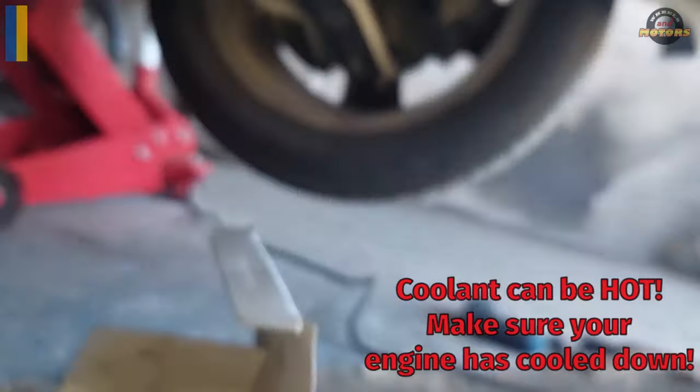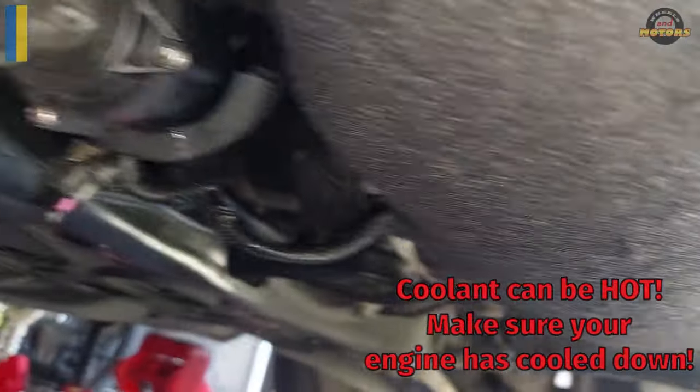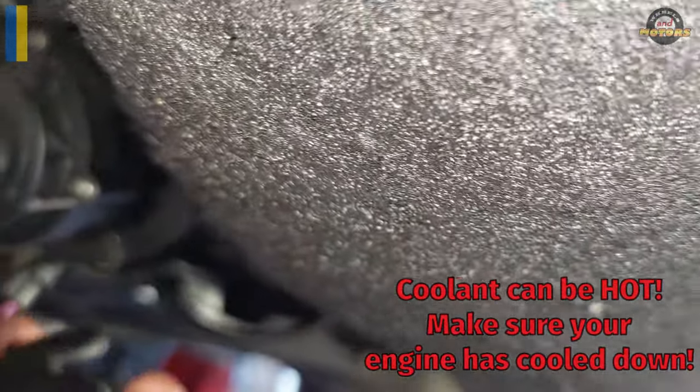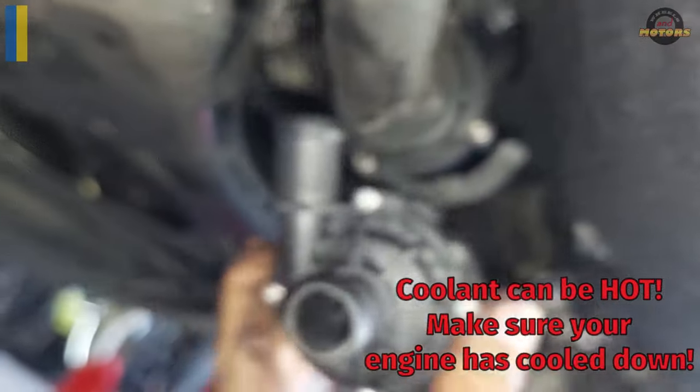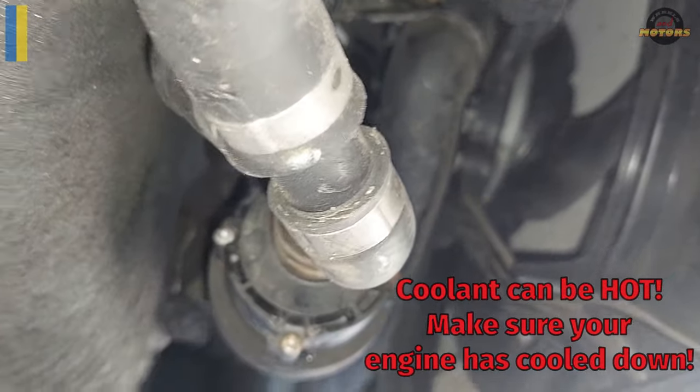I believe this is going to be this pump for the rear one as well — it looks pretty much the same. It's a 12-volt pump. So I'm going to replace this pump, and for the front one I'll do the rewiring, and I'll show you the results.